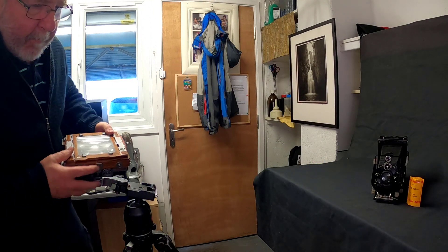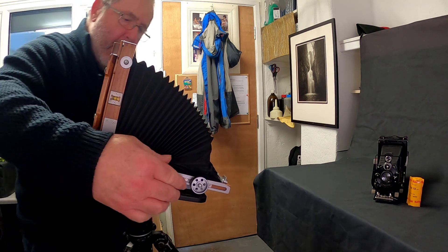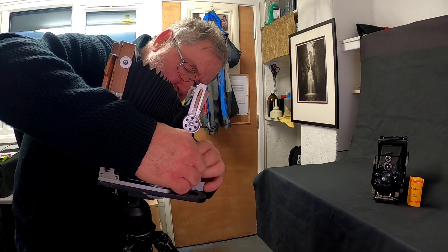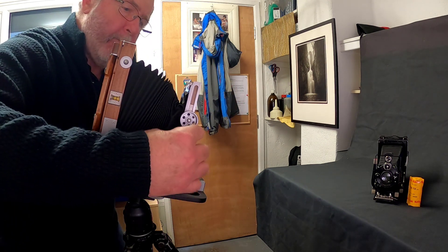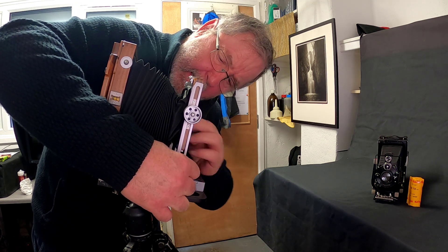This camera is a Chamonix 4x5 field camera — you've probably seen it in previous videos. To set these up you've got to make sure that everything is what they call 'zeroed out' — all neutralised so there are no movements on the back or the front standards. There are little marks on the camera to show we're in line and everything's zeroed out.